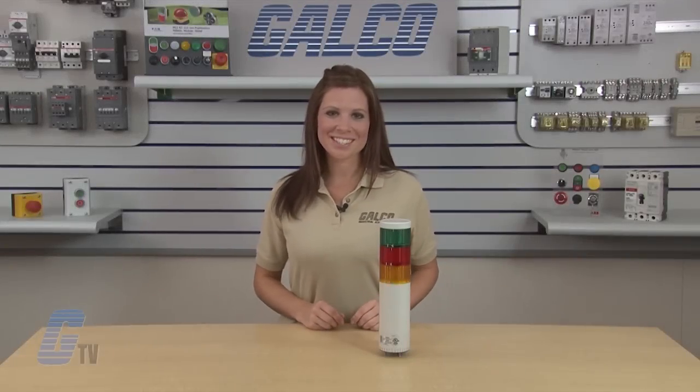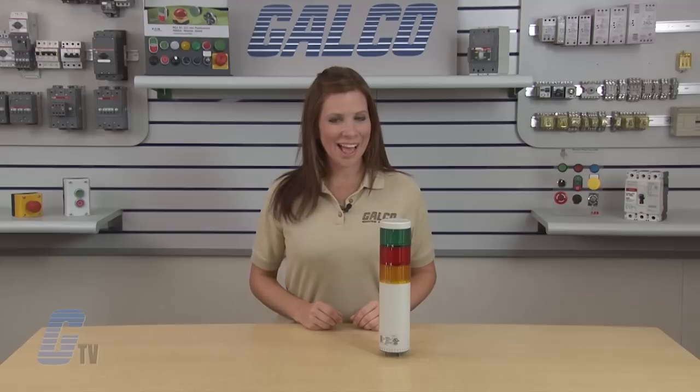IDEC's LT7 signal light towers, along with thousands of other products and services, are available at galco.com.